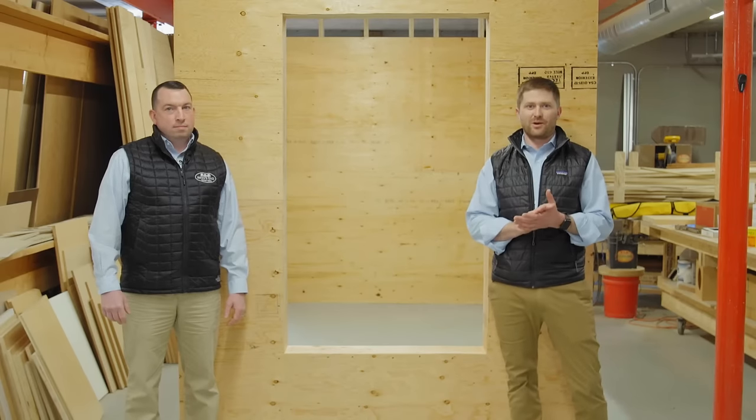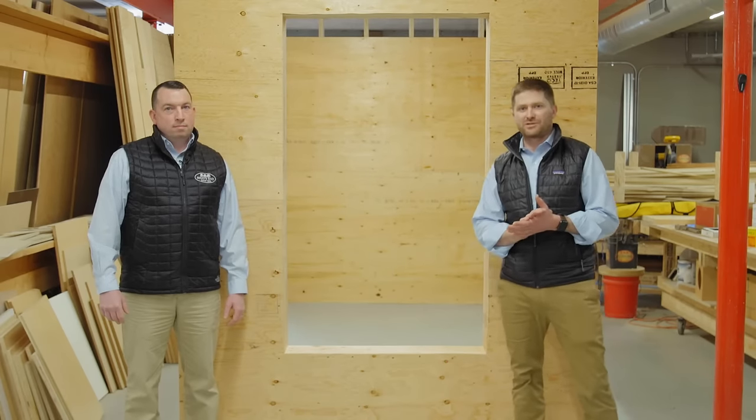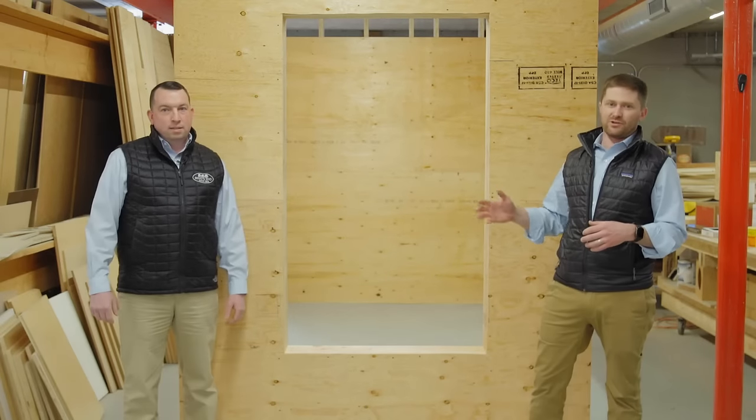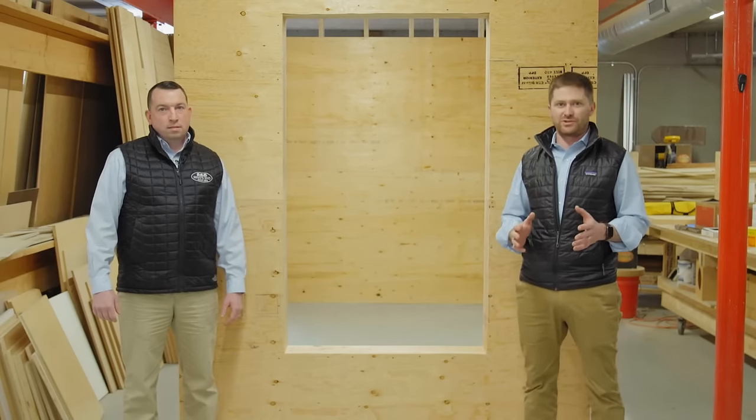Hey, everyone. Today we're going to be talking about window installation best practices. I'm Rob Campbell. This is Bryant Coogan. Bryant is our in-house expert on WRB systems and business development manager for RingZen.